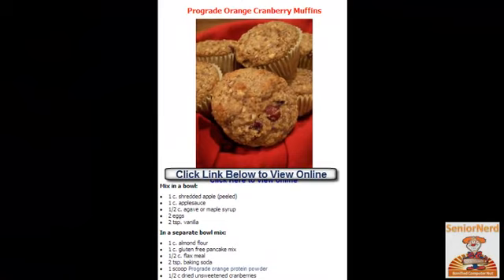This recipe is the pro-grade orange cranberry muffins recipe. The ingredients include shredded apple, applesauce, maple syrup, eggs and vanilla. And then flour, pancake mix, flax meal, baking soda. And very important is the orange protein powder with dried unsweetened cranberries.